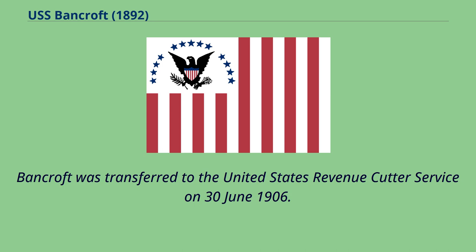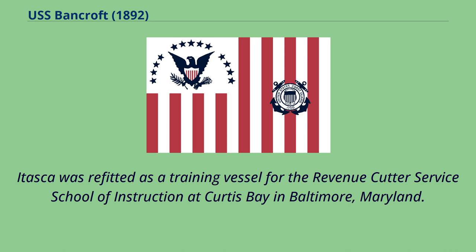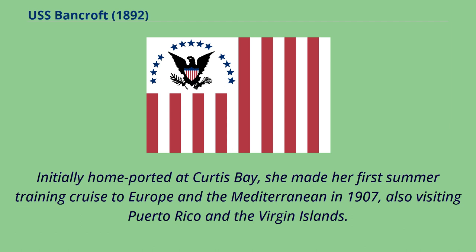Bancroft was transferred to the United States Revenue Cutter Service on June 30, 1906. The Revenue Cutter Service renamed the ship USRC Itasca. Itasca was refitted as a training vessel for the Revenue Cutter Service School of Instruction at Curtis Bay in Baltimore, Maryland. The Revenue Cutter Service commissioned her as a revenue cutter on July 17, 1907 and used her for summer training cruises for the School of Instruction Corps of Cadets. Initially homeported at Curtis Bay, she made her first summer training cruise to Europe and the Mediterranean in 1907, also visiting Puerto Rico and the Virgin Islands.